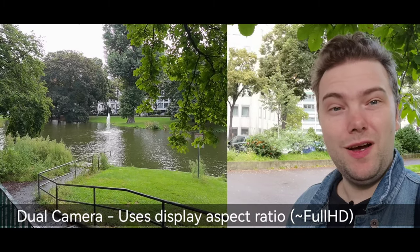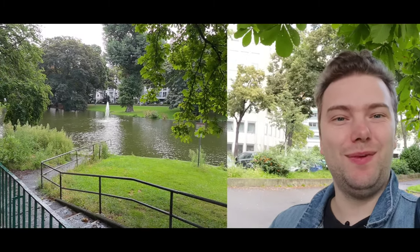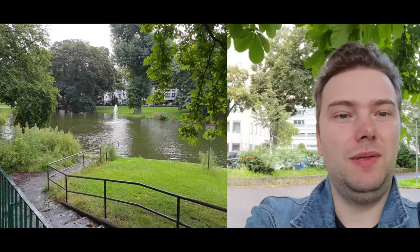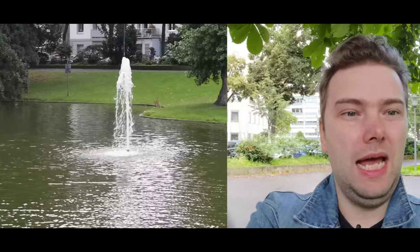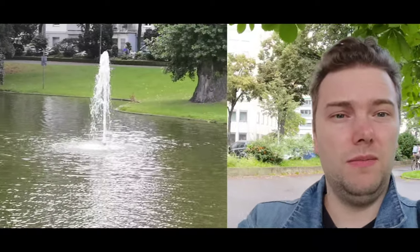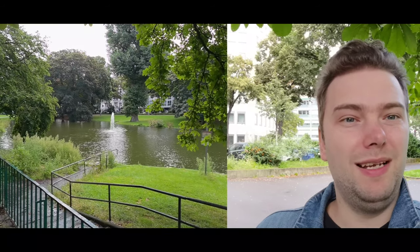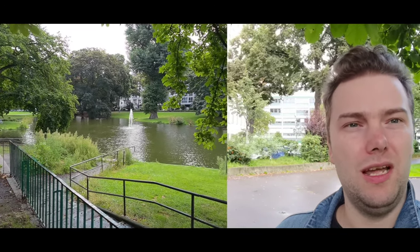The P50 Pro also allows dual video recording, so you can see what's in front of me and myself at the same time — which is pretty cool. You also have the possibility to zoom in, with up to 5 times digital zoom available. You can also change the microphone, switching between the back microphone or the front microphone.